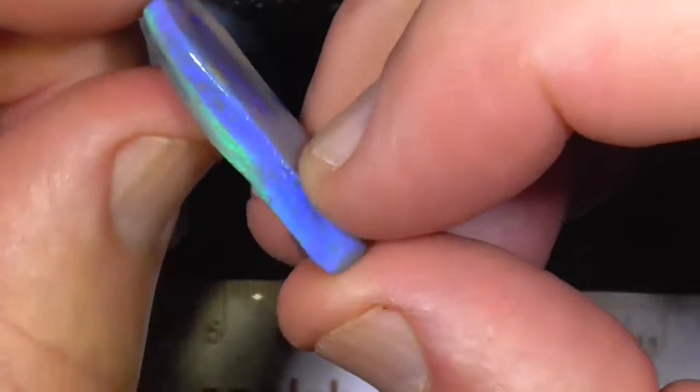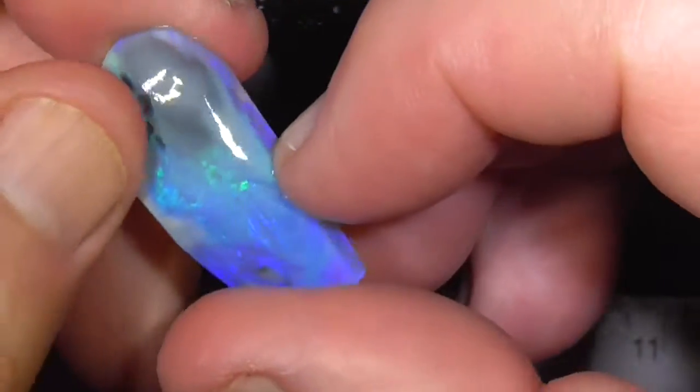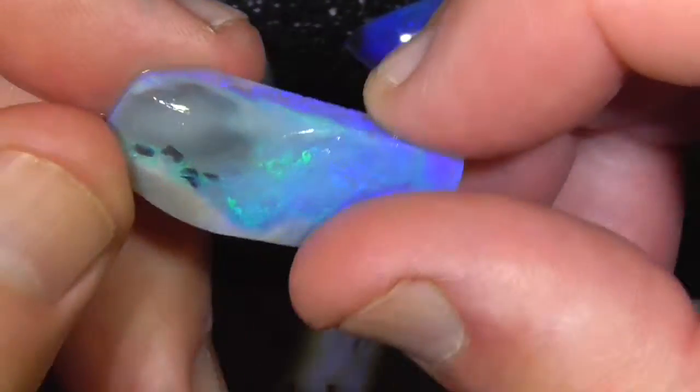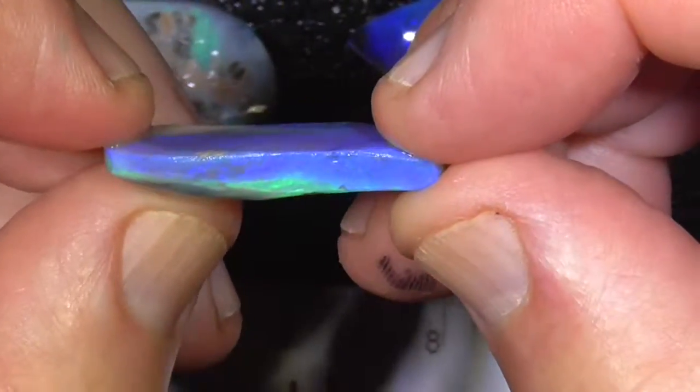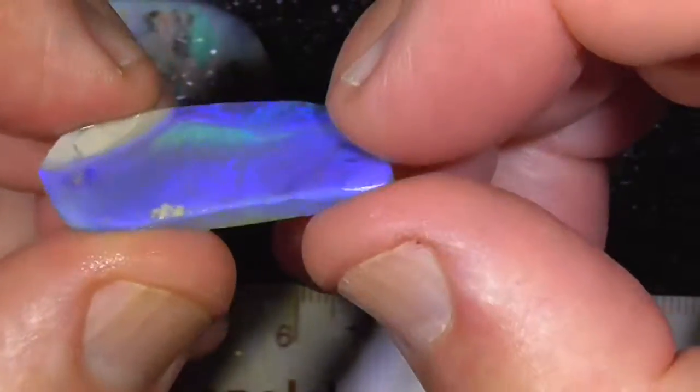Double-sided stone by the looks. That potch might come off, but I dare say that black spots might still be there when you grind it down. Make an interesting double-sided stone, I think.